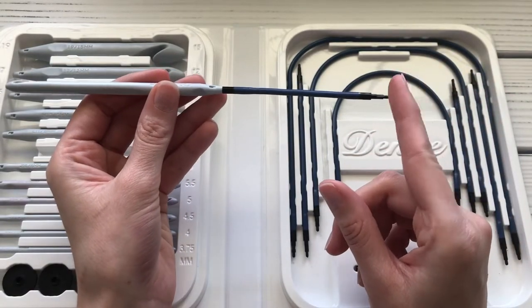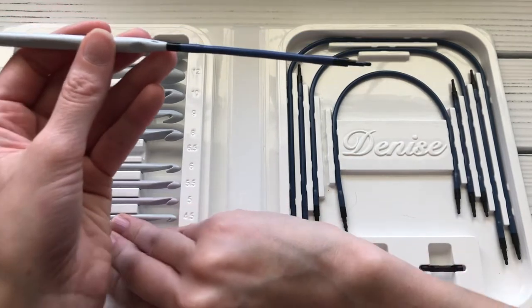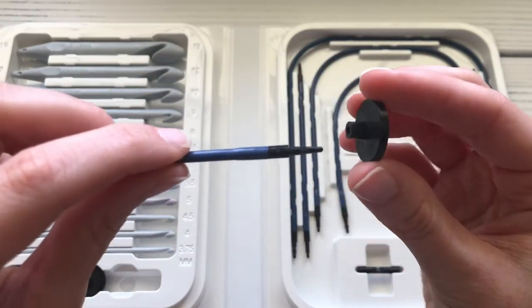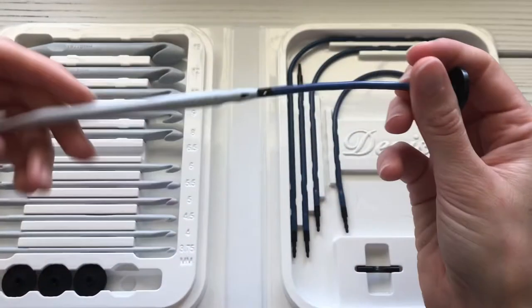If you're working a really wide project with a lot of stitches, you want a stopper on the end of the cable so your stitches don't fall off. You just insert that in and twist it to lock it in place as well.